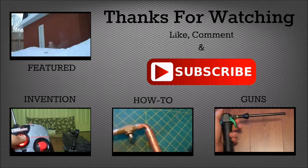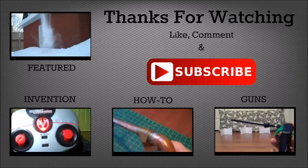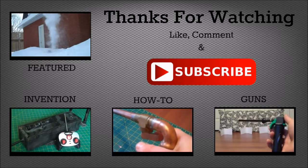Hey guys, hope you enjoyed the video. Do me a favor and click that big red subscribe button right there. And also, check out some of my other videos by clicking the links on the screen.